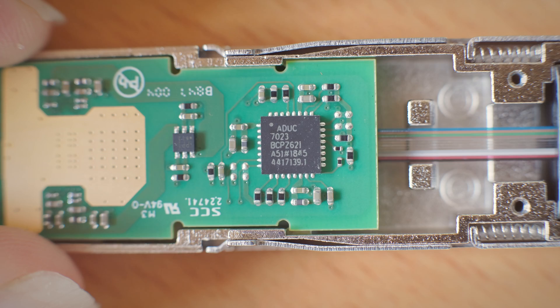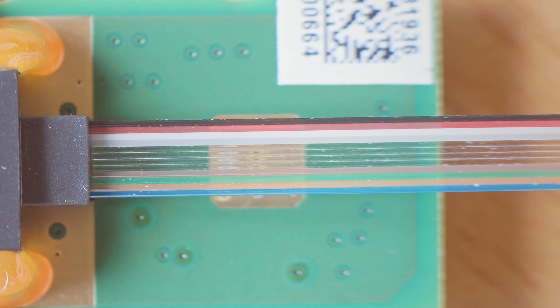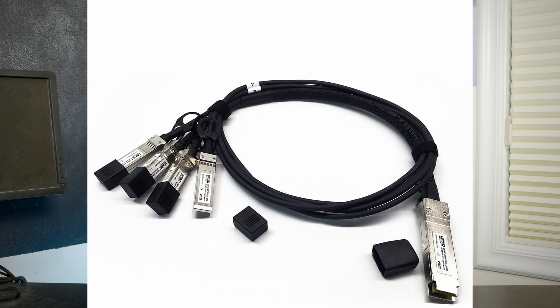Essentially 40 gigabit is kind of like having four 10 gigabit connections. If you open up this transceiver, you can see there are actually eight data links — four send and four receive in four pairs on this link. You can also buy transceivers that take these QSFP Plus connectors and split them out into four SFP Plus connectors to plug into multiple other systems.